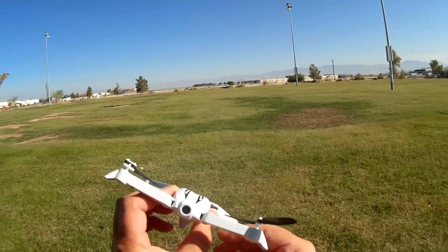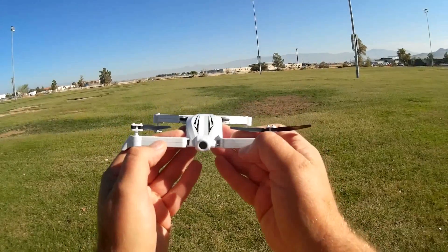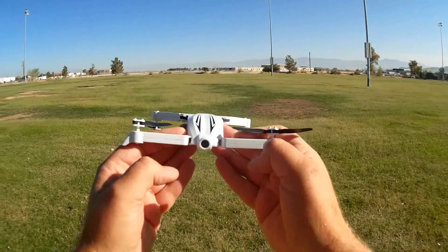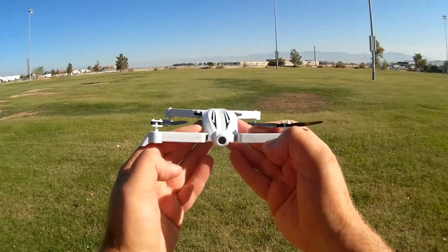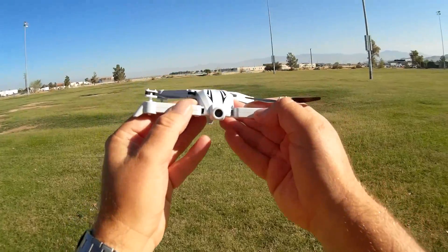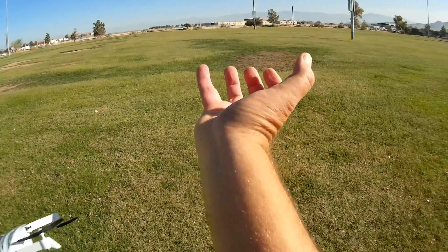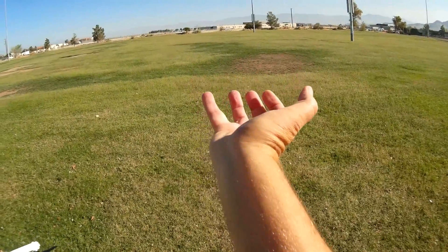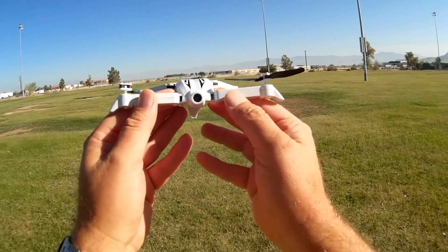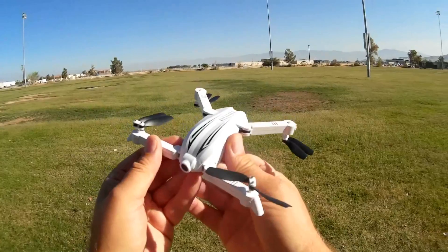I did a flight with this yesterday, and it was actually very easy to control with virtual joysticks. There's an advantage to controlling with virtual joysticks in that you can actually see your FPV video while you're flying. I attempted to fly it also in headless mode with the G-sensors, but the problem with G-sensor control is you're always holding the phone at an awkward angle and you can't see the onboard video. So today's flight, I'm going to be flying this with the virtual joysticks.